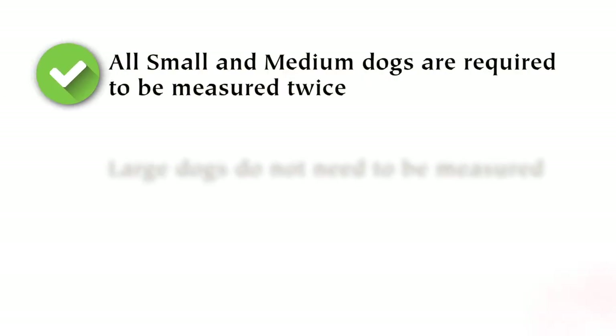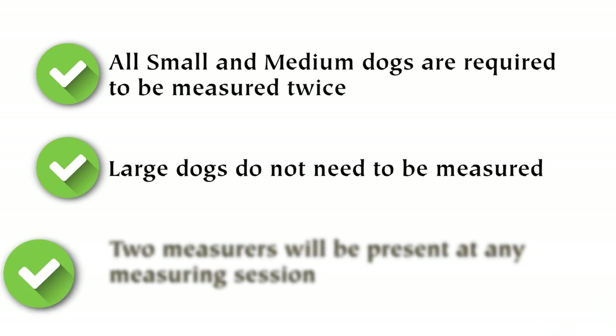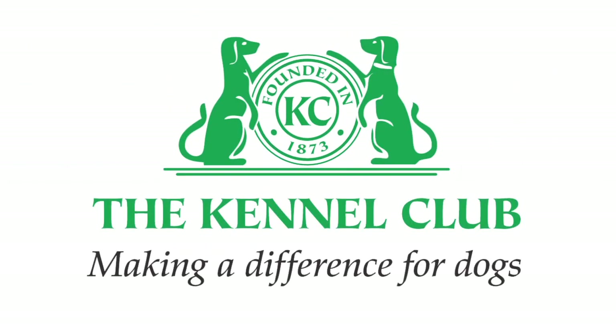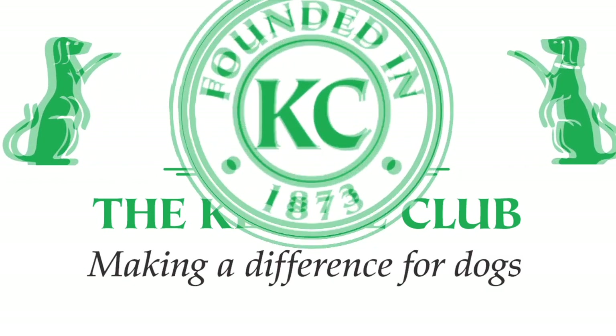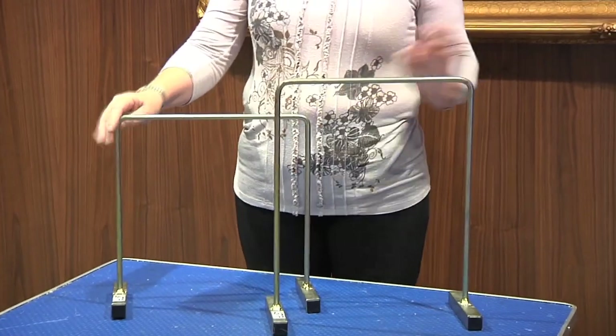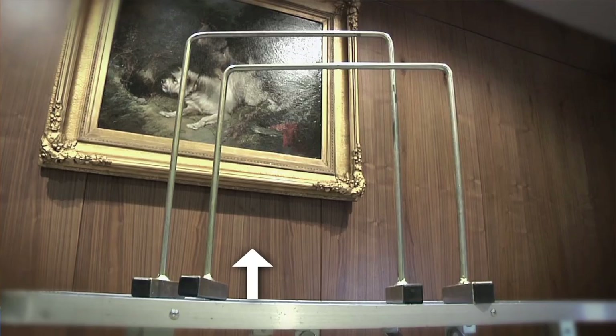Normally there would be two measurers at any measuring session, but for the purpose of this video there will just be myself today. We use two measuring hoops to determine the height of the dog: the small, which is up to 35 centimeters, and the medium, which is up to 43 centimeters.